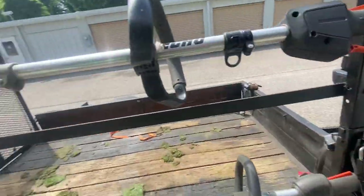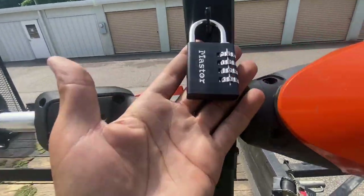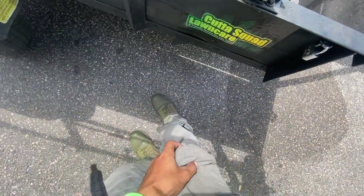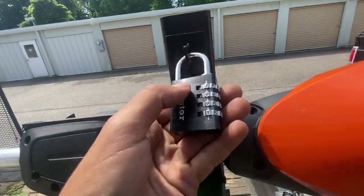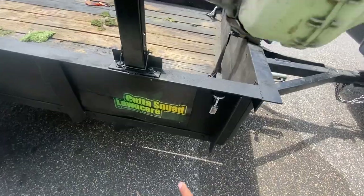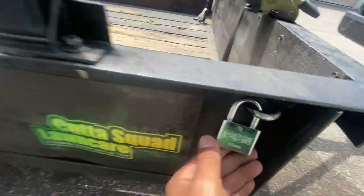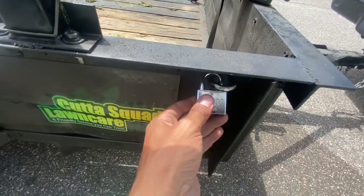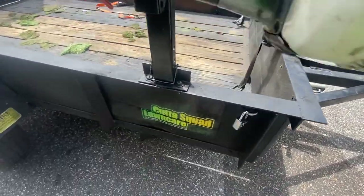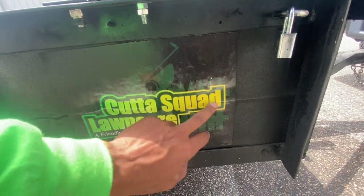Now the racks move together. We also have combination locks, so it's much easier — I don't have to dig in my pocket for keys. These locks came with the trimmer rack and I put them on the trailer in case I need to lock something up at night.